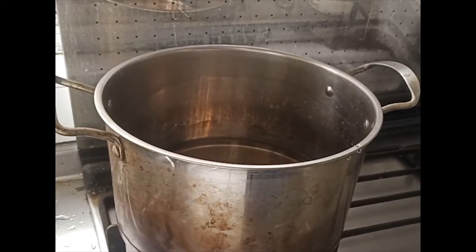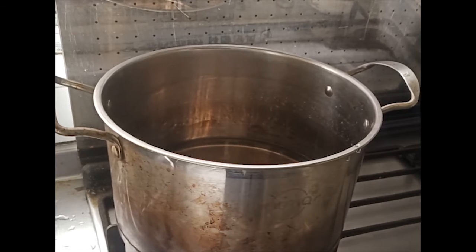Chinese food is quite different from any other food. Besides frying and stir-frying and roasting, we also use another very common cooking method. We call this method steaming.